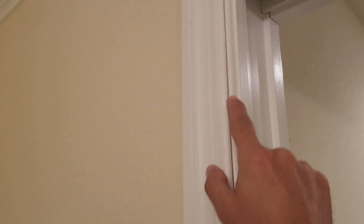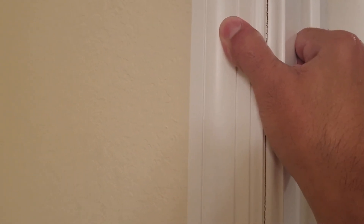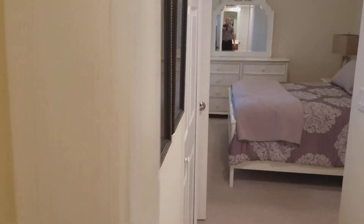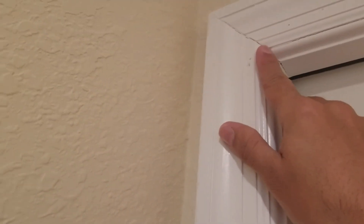Hey Sean, here's the master bath. The casing on the door here — you can see right here where it's kind of split all the way up. You can kind of squeeze it together; it really just needs to be clamped and caulked. And then there's a little bit going on on the front side as well — you can see where it's slightly split here, so it really just needs a caulking job there.